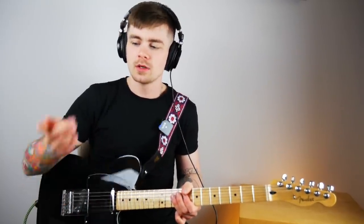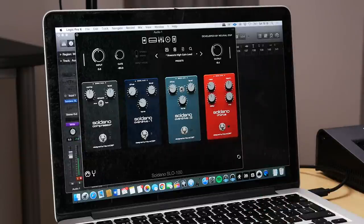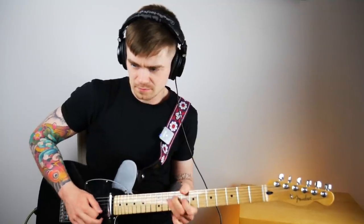With the Overdrive engaged it sounds very saturated — you can hear that on palm mutes. I don't think I had the Overdrive on for the rest of the video, so let's turn that off and see what it does. I think I prefer it without the Overdrive, particularly on the neck pickup — there's more clarity and definition without it. But you do get nice added sustain with it. For the EQ, I've got it rolling off some low end because this guitar sounds quite boomy without it.